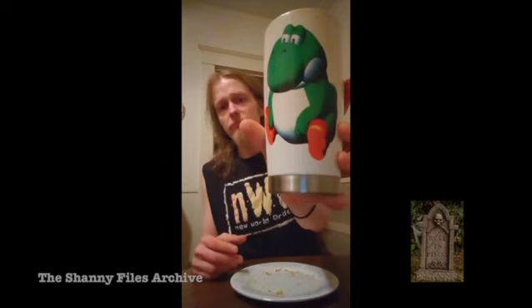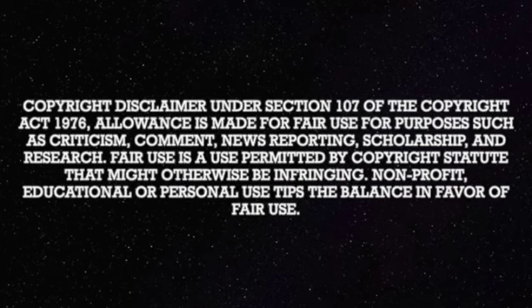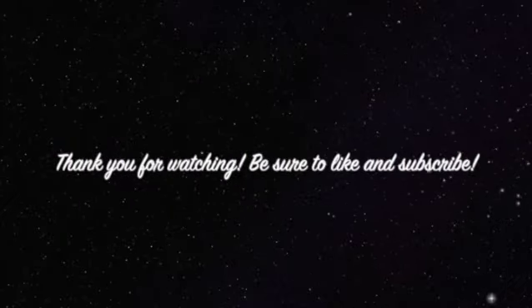Anyway, this is Jason Avocado's mukbang. I have Dr Pepper Zero in a Yoshi cup, and you might see me on Yoshi soon — I'm not sure about Shanni but you might see me on Yoshi soon. That was a good sandwich. Praise Jesus. Thank you.